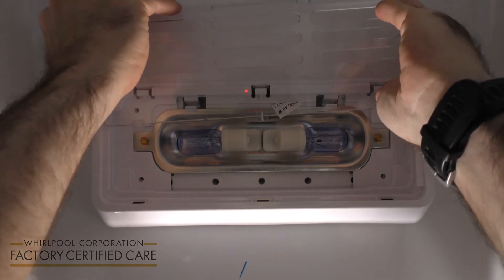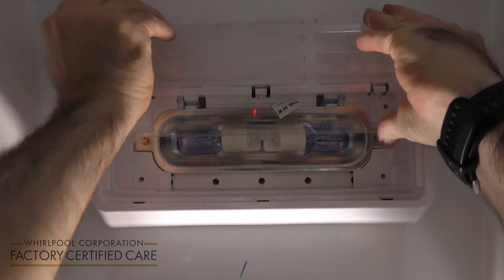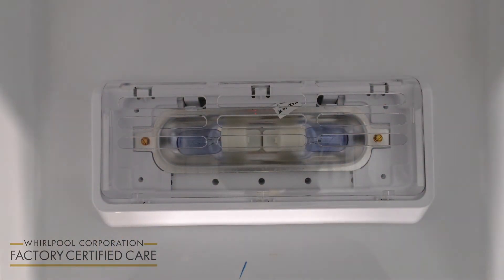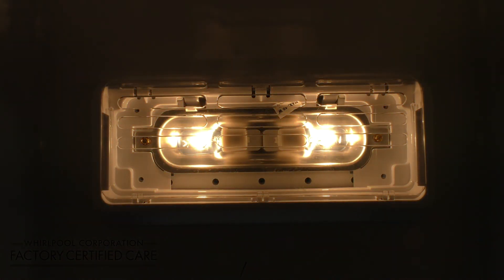Slide the panel back in, make sure it's locked into place, and turn the refrigerator back on. You have just changed the light bulb in your refrigerator. Remember to always refer to your use and care guide.